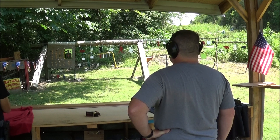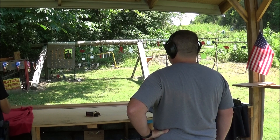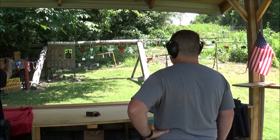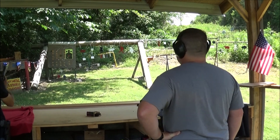I didn't see where that one went - they go right through the same hole. I don't think I'm that good. I'll put a third one on that. That first one was just right below the bullseye.